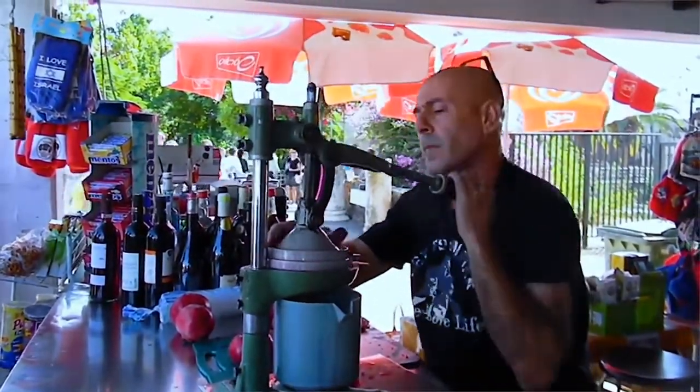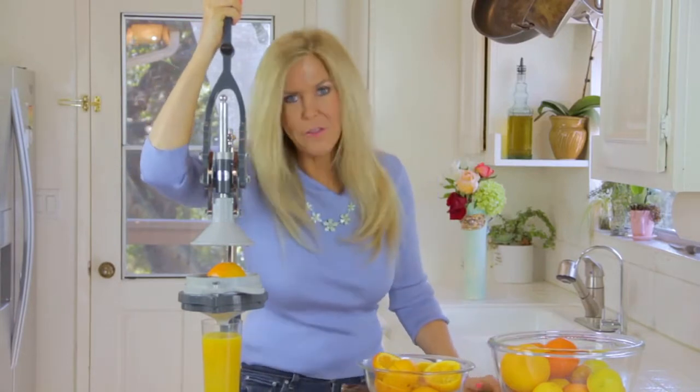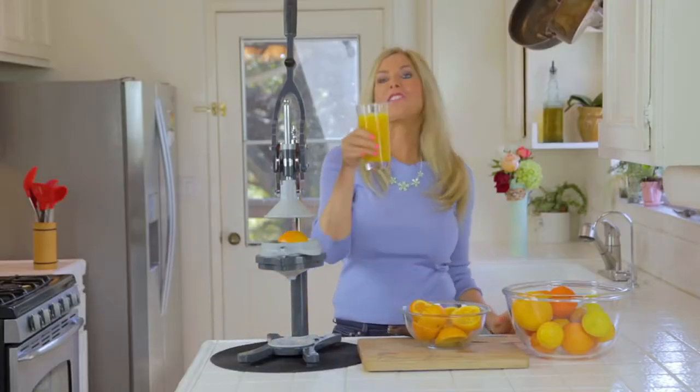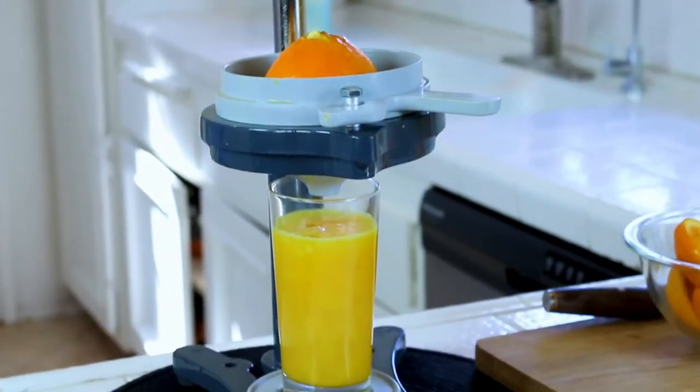Check out this Kai squeezing pomegranates. I find it very hypnotic to use this juicer and to watch people juicing with it. For your home, if you're a gardener and have a fruit tree, you'll use this all the time. It's going to make juicing so much easier, healthy, and ecologically friendly — no electricity involved. Time to taste the fruits of our labor. That's delicious! And you know what I'm talking about because you've probably had fresh squeezed juice in your life. So if you're into juicing, this is the juicer for you.